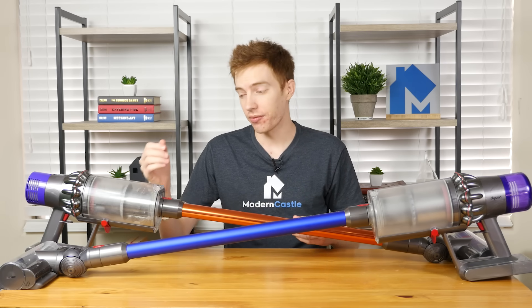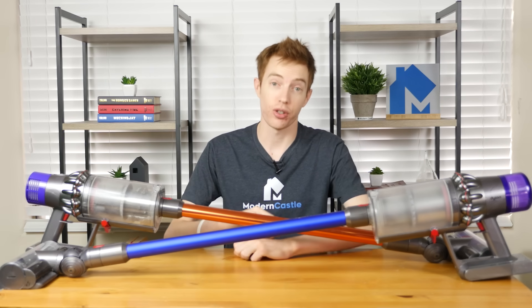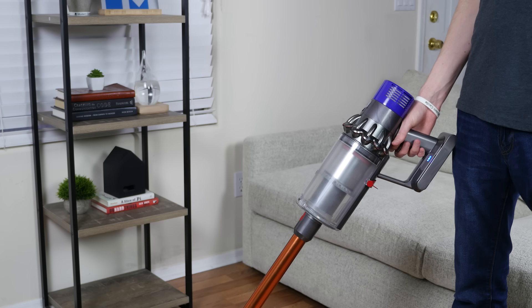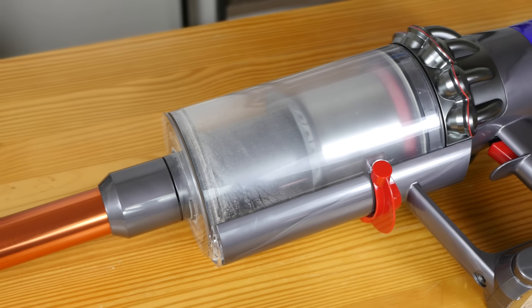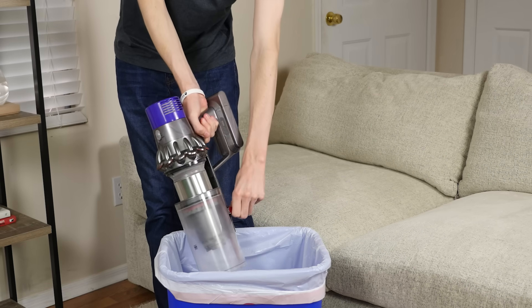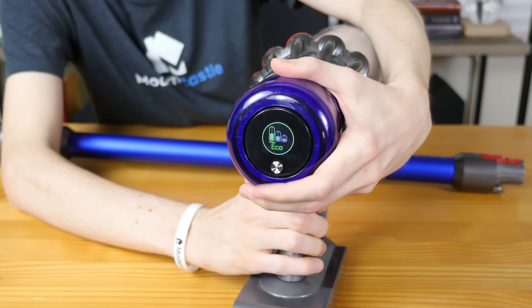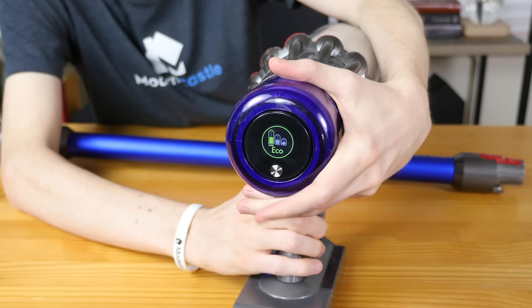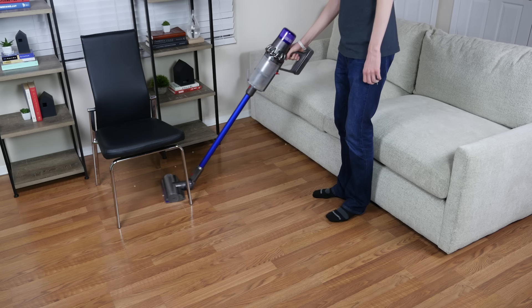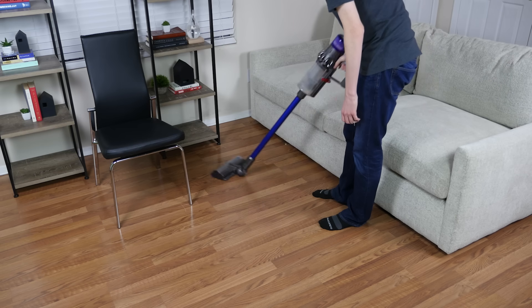Setup and usability on both the V10 and the V11 are easy, though there are some differences between the two. Both use a trigger control and no power switch. Emptying the dustbin is basically the same on both models, using a point-and-shoot type of release. The V11 has the added advantage of the digital screen on the back of the motor, which provides details about cleaning mode, remaining runtime, and maintenance and performance videos. Both vacuums are highly maneuverable and are easy to squeeze under low furniture, around corners, and in hard-to-reach areas.